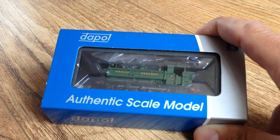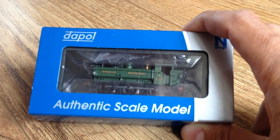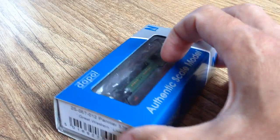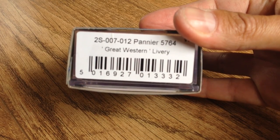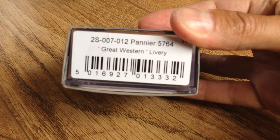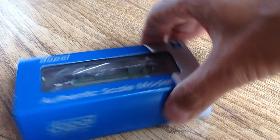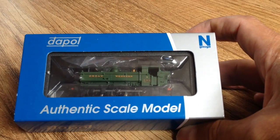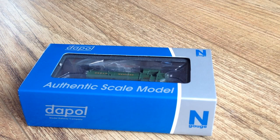Hello there, welcome back to Simon's Shed. It's time for another loco review, and today's review is the Dapol 57xx pannier tank in Great Western livery. The product code is 2S007012 and it is 5764 in Great Western livery, which anyone who's been to the Severn Valley Railway recently may well have seen this particular loco. So let's get her out of the box and take a look.